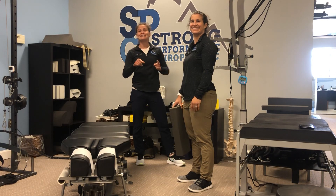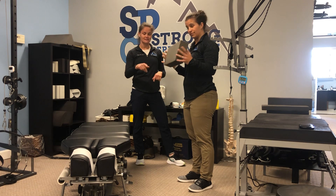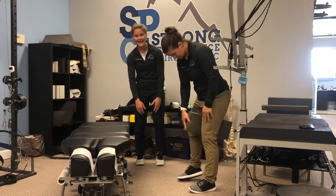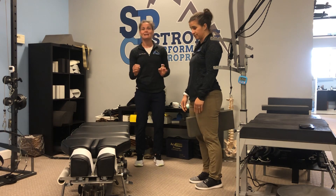All right, let's get strong today with an incline push-up with adductor activation. Dr. Sam is going to put a pad in between her knees and she's going to squeeze them together through the movement.